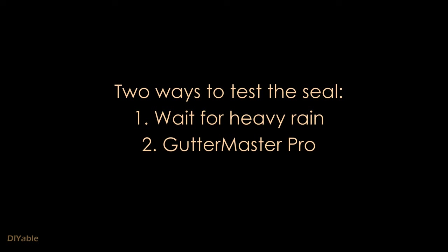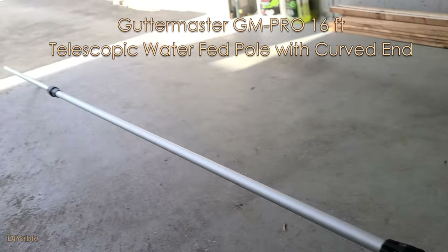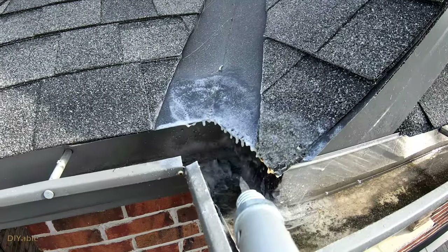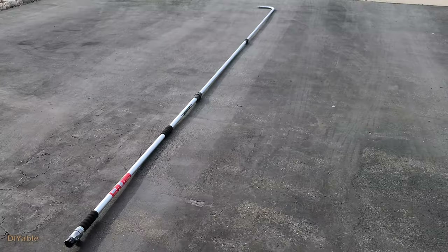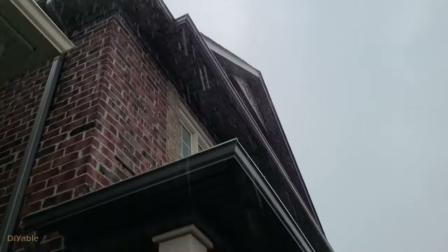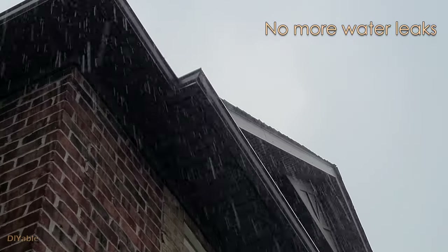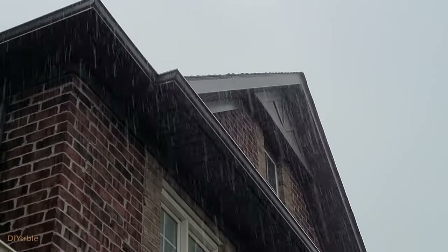There are two ways to test this: you can wait for heavy rain, or you can buy the Gutter Master Pro 16-foot telescopic water wand pole with curved end. My friend got one so I borrowed it. I don't recommend it — it's a waste of money. You don't need it for the repair. It's very heavy with running water and hard to control. There's a good amount of rain — look at that. There is no more leak. That is freaking amazing. Yep, it is fixed.